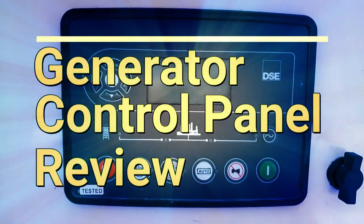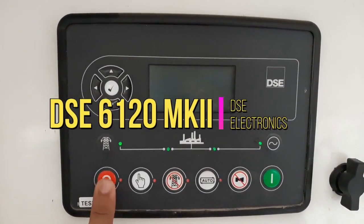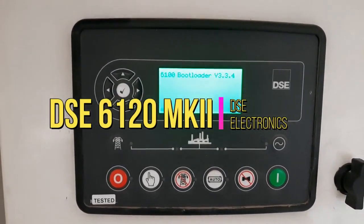Hello guys, today we are going to show you a generator control panel review. In this video you will see the DPC 6120 MK2 controller.